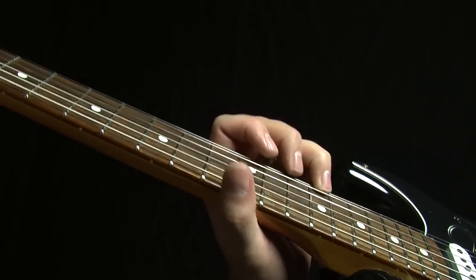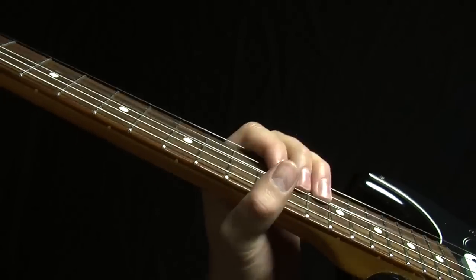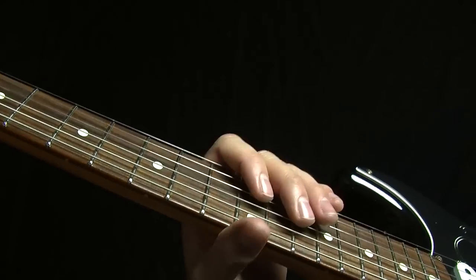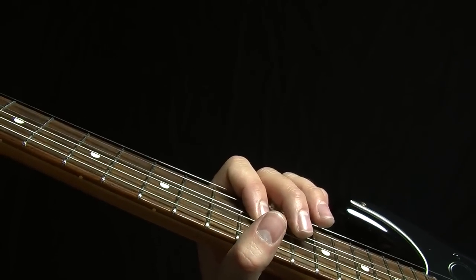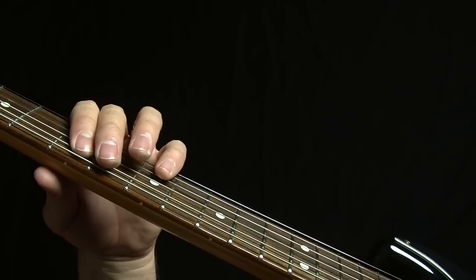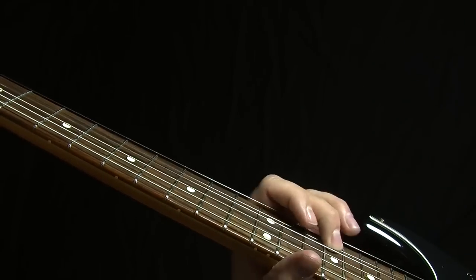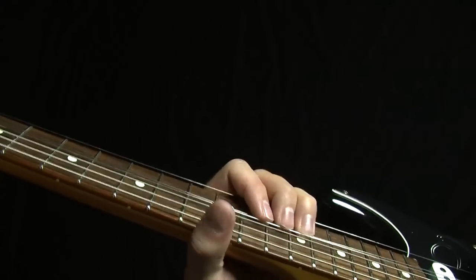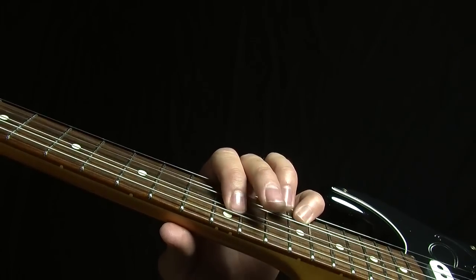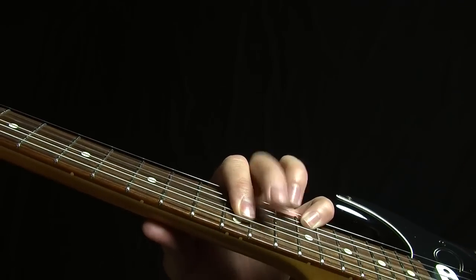Now we also have this note right at the top of box five — that would sound good too. So we've got those two notes right there. Next thing we can think about doing over the one chord is we can also end our licks on notes that are octaves of the root of our five chord. So if we can find octaves of that note, that would put us right here — hey, that takes us right into box five. Also find it down here too. So our first line of defense: those two notes right there. Second line of defense: those two notes.